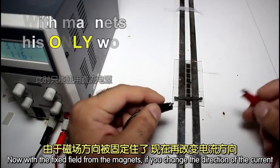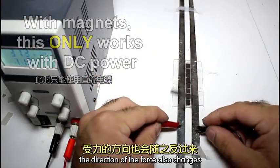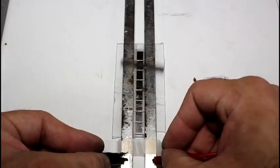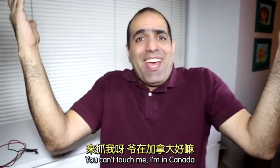Now, with the fixed field from the magnets, if you change the direction of the current, the direction of the force also changes. In your face, government! You can't touch me — I'm in Canada!